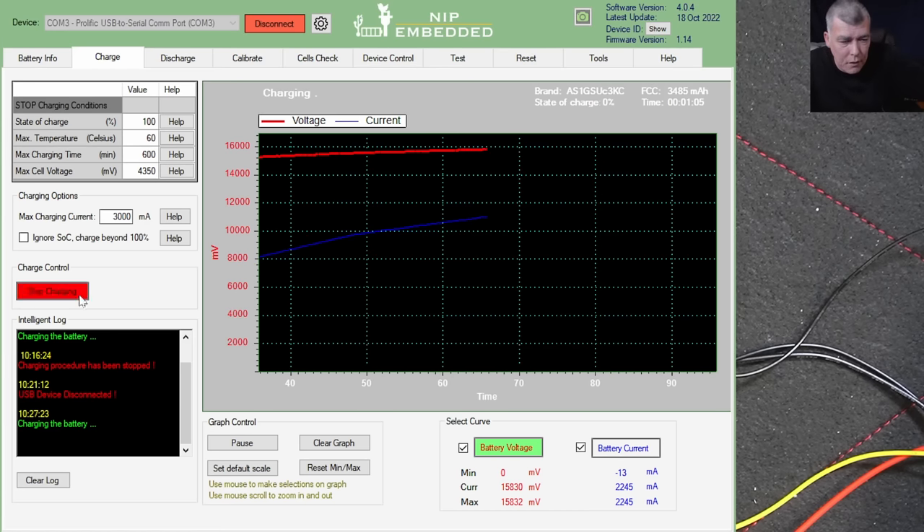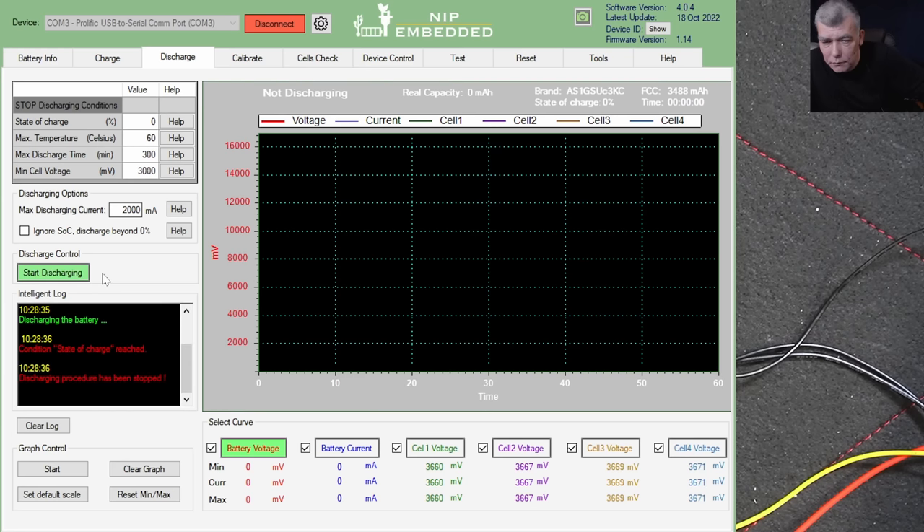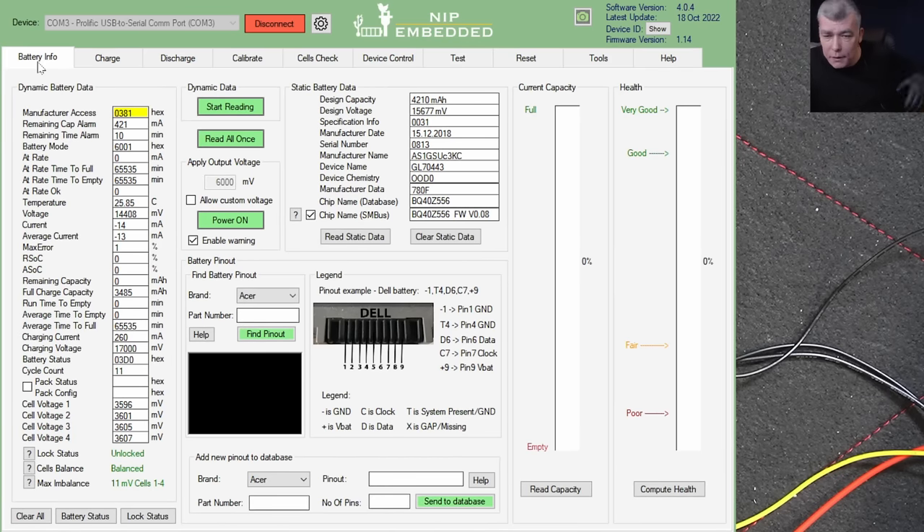Stop charging. Go to discharge — press start discharge. The battery is at zero so I'll ignore the state of charge warning and press start discharging. It's working — you can see the discharge current. I'm surprised — I expected that after fixing the fuse the battery would still show as locked and I'd need to run the reset. But no, fixing the fuse instantly unlocked it.